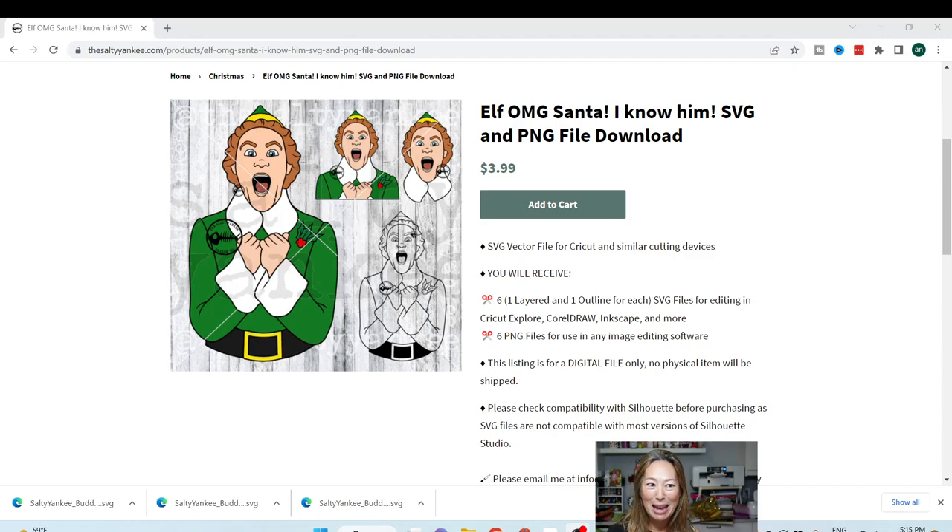This file is from Kayla at the Salty Yankee. You know I go there a lot — her files are great. If you go to thesaltyyankee.com, you can filter by Christmas just to see if there's anything else that you like on there.